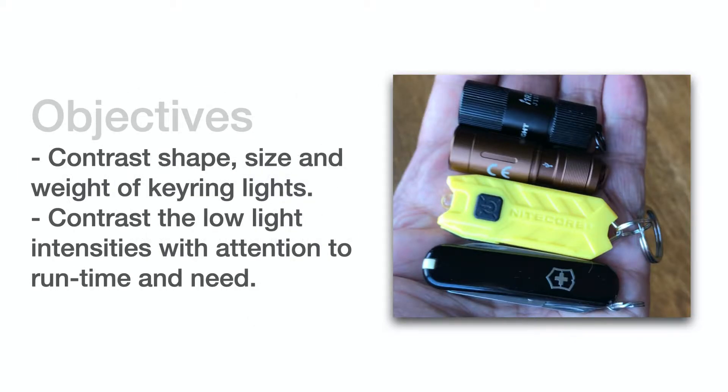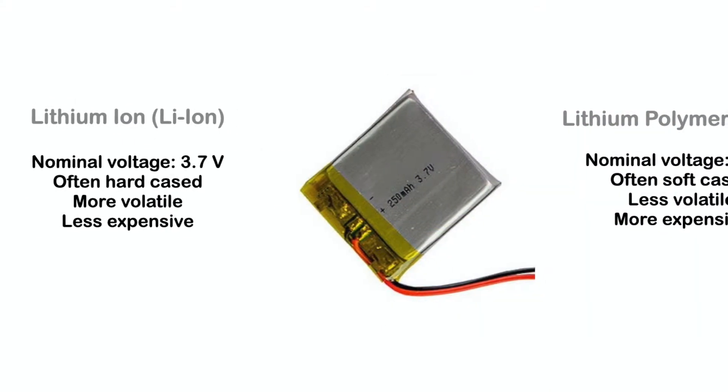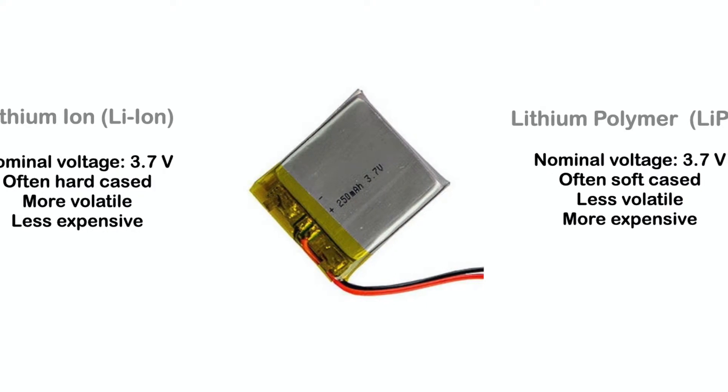Part 2 looks at keyring lights that use built-in rechargeable lithium ion or more expensive lithium polymer cells. This technology allows for smaller lights, but they become throwaway items after several hundred charge-discharge cycles. These batteries are popular, having very high energy density, especially lithium ion.